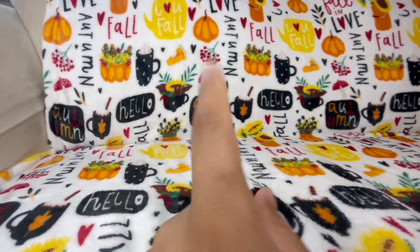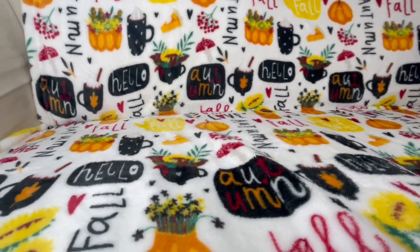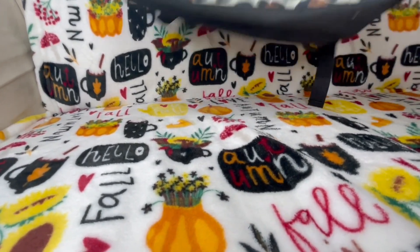I like to do hauls and reviews and just a whole bunch of everything. So let's get into Five Below first.